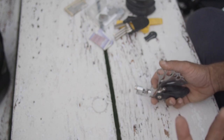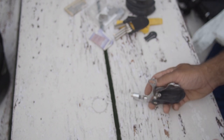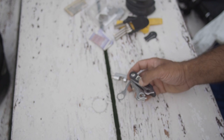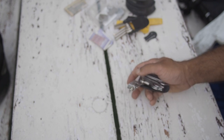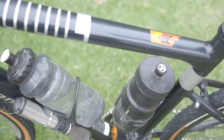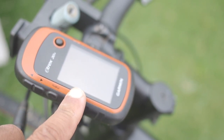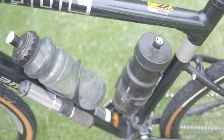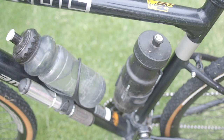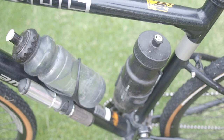You might wonder why I'm not carrying extra spokes or cables. The reason is that my bike is immaculately maintained before any tour — I go over every nook and cranny to confirm it's in perfect running condition. That confidence lets me carry much less. On the bike itself you'll always find two water bottles, a Topeak pump, and the Garmin eTrex GPS strapped to the handlebars. That's everything I carried on this bikepacking tour — an extremely lightweight setup to get in and out quickly before the monsoons.